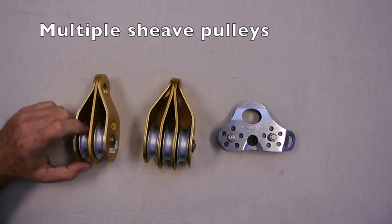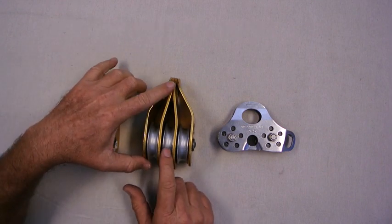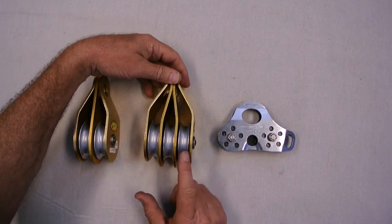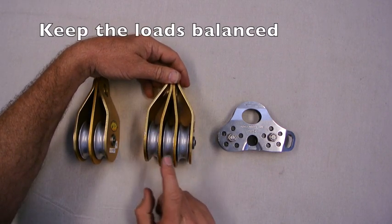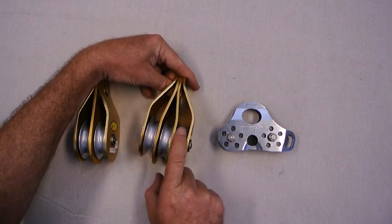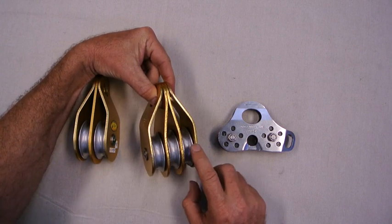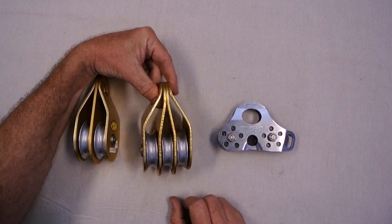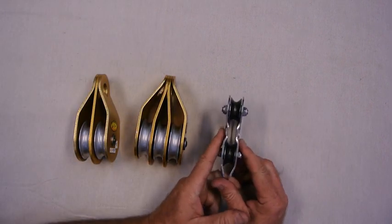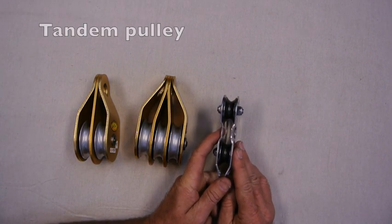Next we look at multiple sheave pulleys — here's a double or twin, and here's a triple. When running multiple sheaves in this configuration, the load should be fairly balanced between each sheave. If all the load is on one side, the pulley will twist sideways and the rope will wear on the cheek. This pulley has two sheaves running in series, which we often call a tandem pulley.